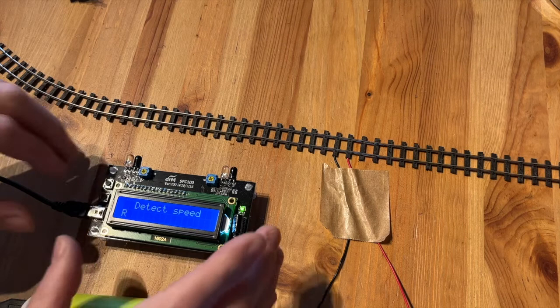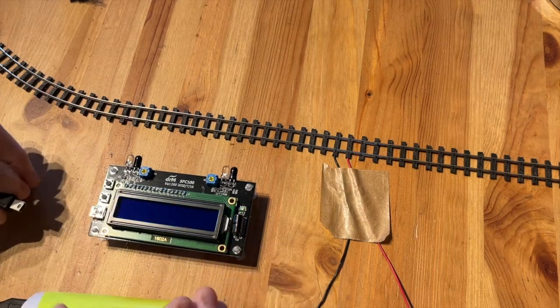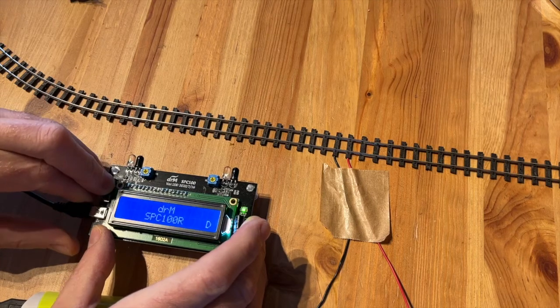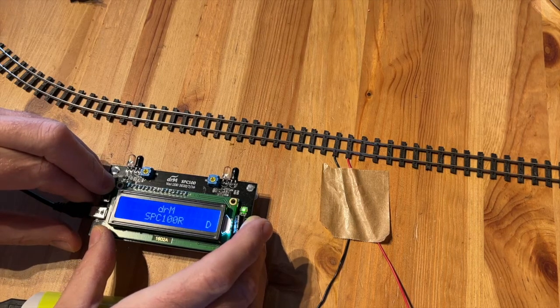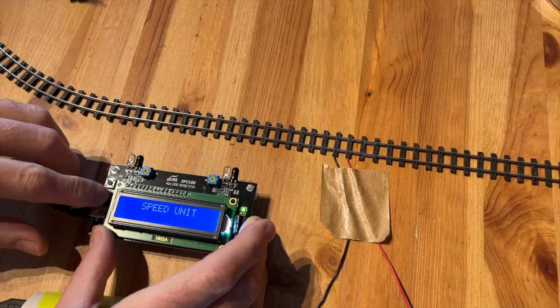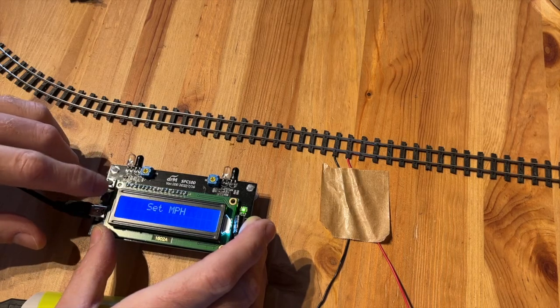This is how you do it: disconnect the device, hold the top button, connect it again to the power, keep holding the top button, and then you are in the speed setting mode. When you press the lower button you confirm you want to change the speed setting.